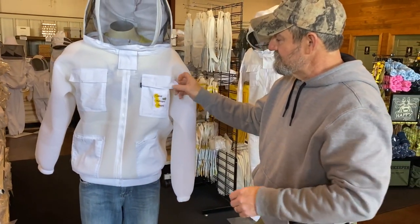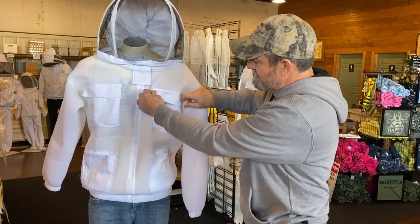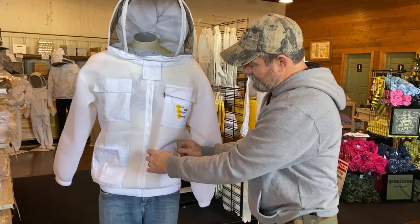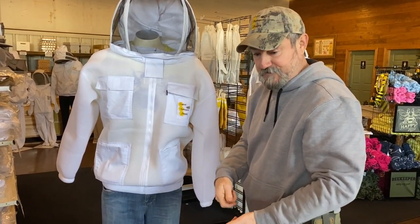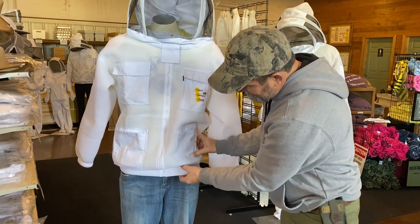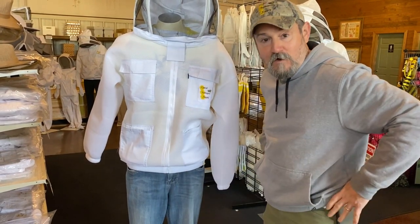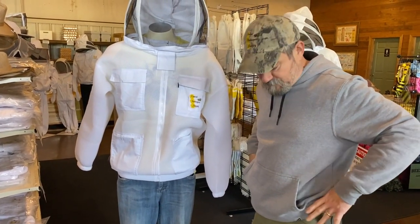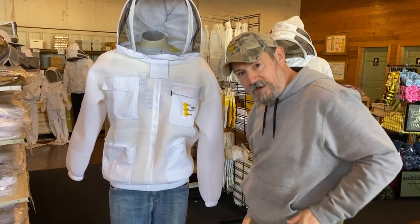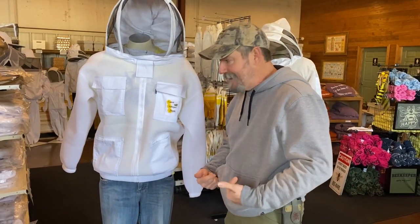You've got your standard pockets for all your gear — queen clips, queen catchers, deep pockets for, in my case, picking up debris while you're scraping into the pocket. You have a great elastic here at the waist. You want a jacket to fall at your belt line, right at or just above your hips. You don't want to ever pull it down and create an opening front or back where the bee can access you.